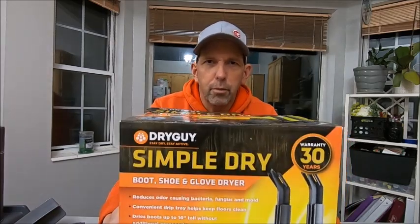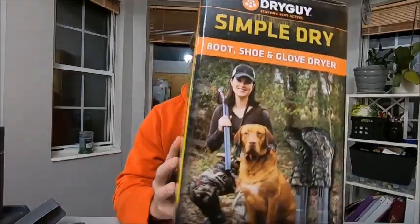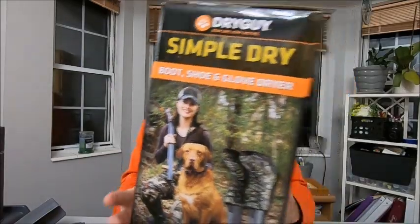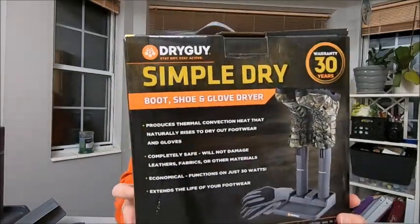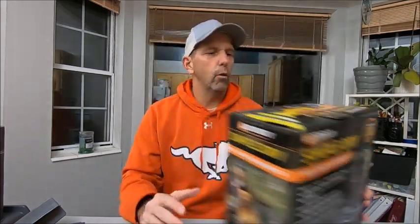I've already unboxed it and used it — I wanted to use it before giving you my thoughts on it. It's by Dry Guy and they have several models; this is the Simple Dry model. It also works for shoes and gloves — I've used it on boots and gloves. It's got a 30-year warranty and it's super easy to use.